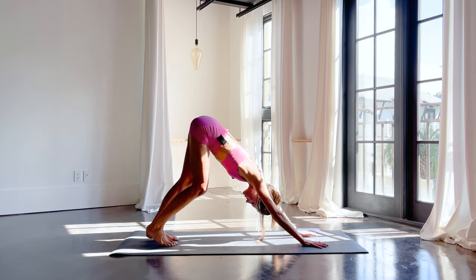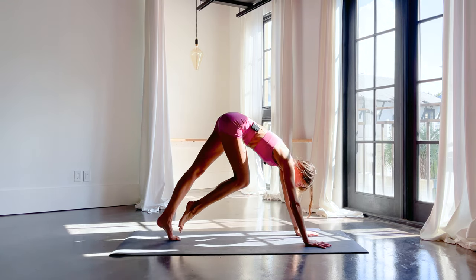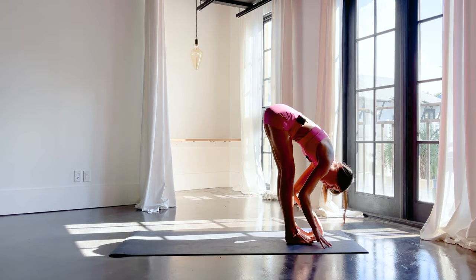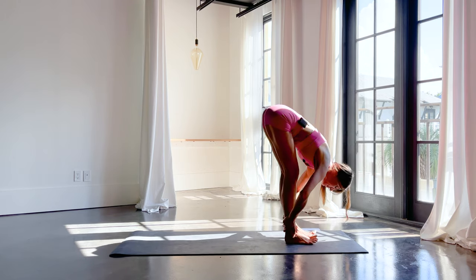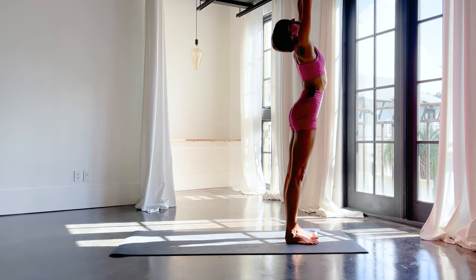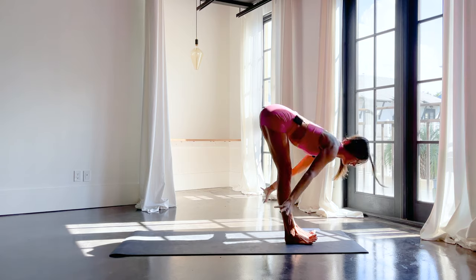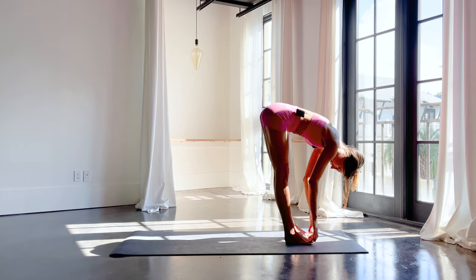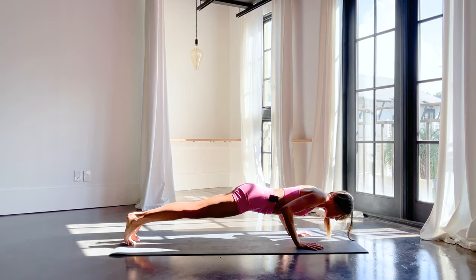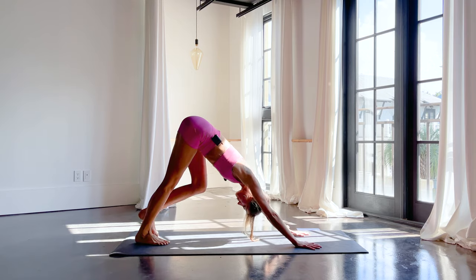We'll take two sun salutations to warm up the body and link our breath. Inhale, step to the top. Stay in the exhale. Inhale, half rise. Exhale, fold. Inhale, root to rise, all the way standing — reach up. Exhale, heart center. Inhale, reach. Exhale, fold. Inhale, half lift. Exhale, step back. Take any form of vinyasa. Shine the chest forward. Exhale, down dog. One more just like that — walk up. Inhale, half lift. Exhale, fold it in. Hip bones rise. Inhale, root to rise. Exhale, heart center.